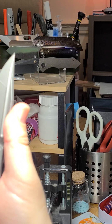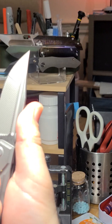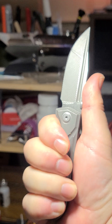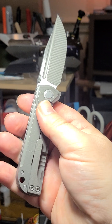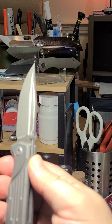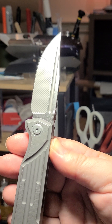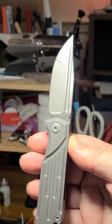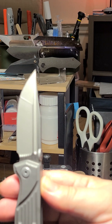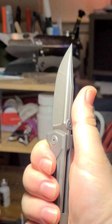This is despite an OAL of six and seven-eighths inches. The blade is three inches, so six and seven-eighths is about right. The handle length is three and three-quarter inches. Like I said, with a medium-large hand, this feels great.